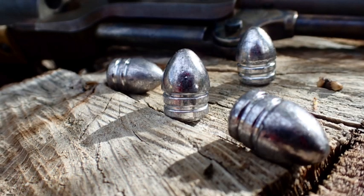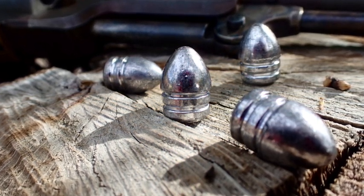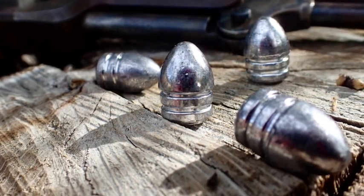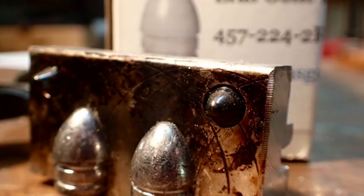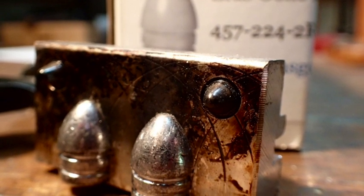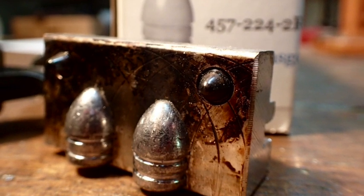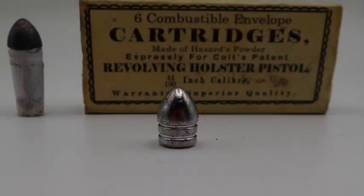This is the Kerr bullet. It was the proprietary ammunition for the British Kerr revolver. I've got kind of a weakness for English design stuff. The 54 bore Kerr revolvers and bullets were imported in large numbers to the US for use by both sides during the American Civil War. Here is Gone offers a Kerr bullet mold and I've been using it with success with paper cartridges in my 60 Army.